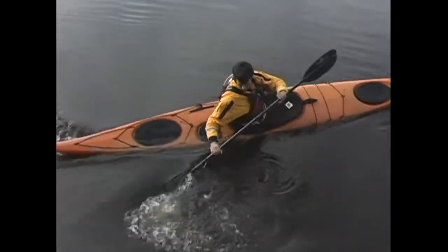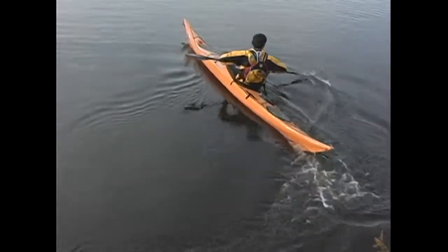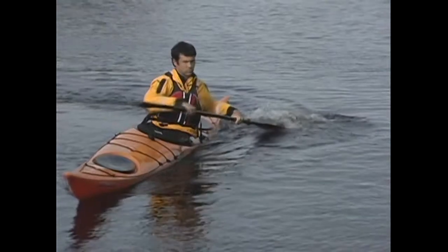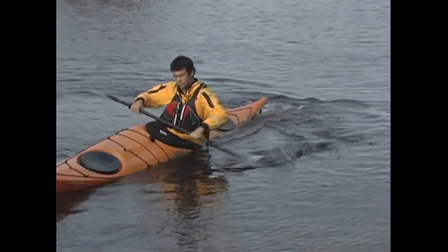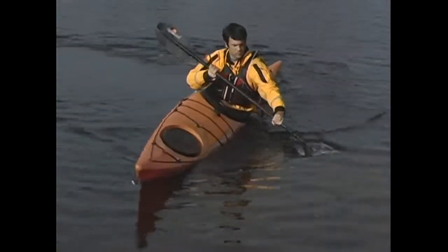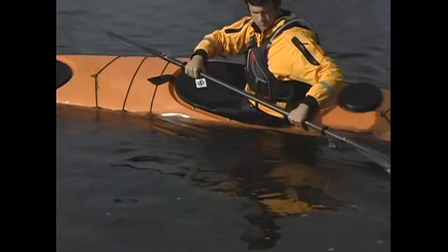Because the sweep stroke ends with your body rotated around and your paddle near your stern, the recovery is an important step of the stroke. To recover from your forward sweep, curl your wrist forward so that your paddle is in the low braced position and sweep the paddle back out in the direction from which it came, skimming it along the surface. The idea isn't to contact the water during this recovery phase, but to have your paddle ready in a low braced position in case you do lose your balance.